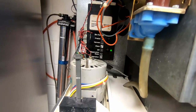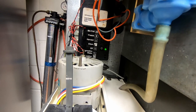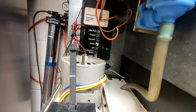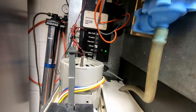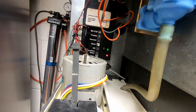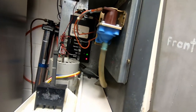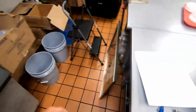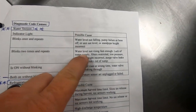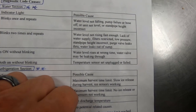I didn't turn it off — it went off on its own. Two flashes on the water indicator. I did hear a squeak out of it when it shut off, so I may have a control module going bad. Two water blinks. Reading through the book: two blinks for water — water level not rising fast enough. Causes: lack of water supply, filter restricted, low pressure, standpipe height incorrect, purge valve leaking through, water leaking out of sump.